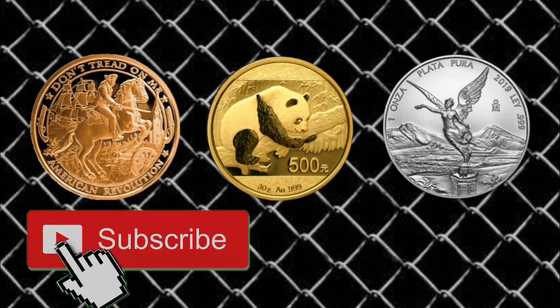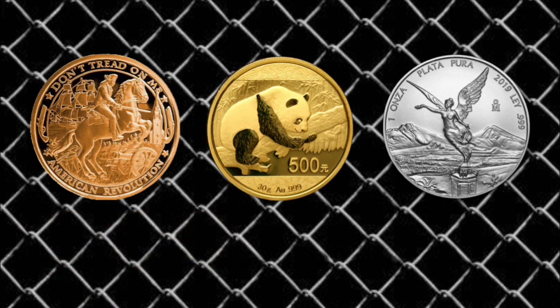Similar to the copper round I picked up, the premiums were astronomical. I know gold has higher premiums, especially at the fractional level, but I will no longer pick up anything below one-tenth of an ounce unless I can get a fantastic deal. If somebody offered me a one-gram gold bar at spot or close to spot, I'd grab it — but I will not pay a ridiculously high premium for one ever again.